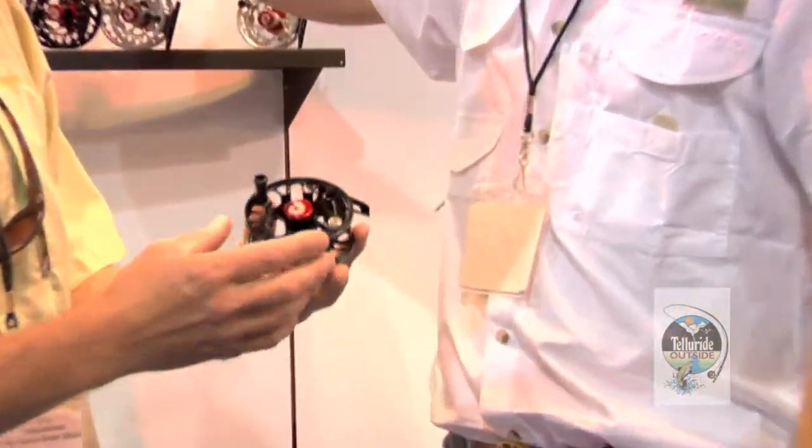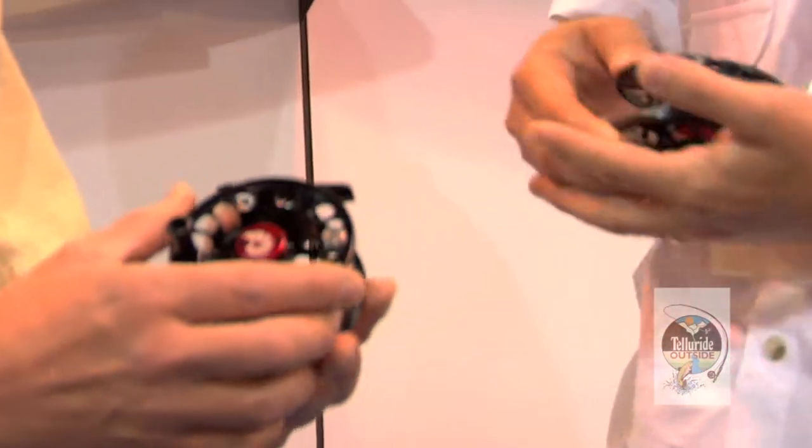I'm here with Christian Mustad from Nautilus Reels. Nautilus has introduced a really lightweight version of the popular Featherweight series called the Featherweight X, the FWX, this year. Christian's going to tell us how he designed it.